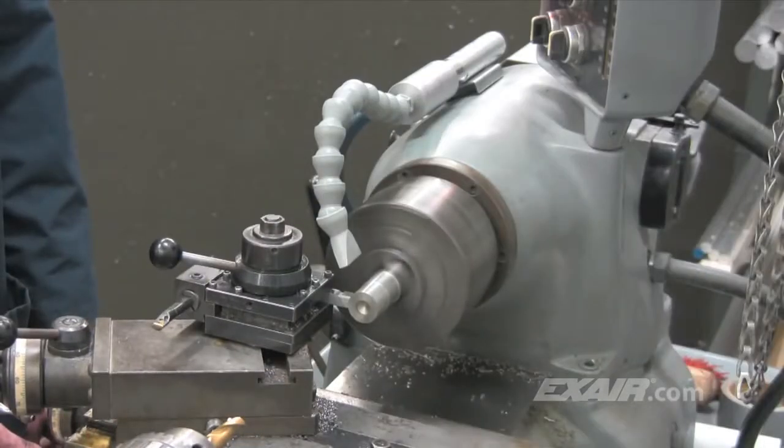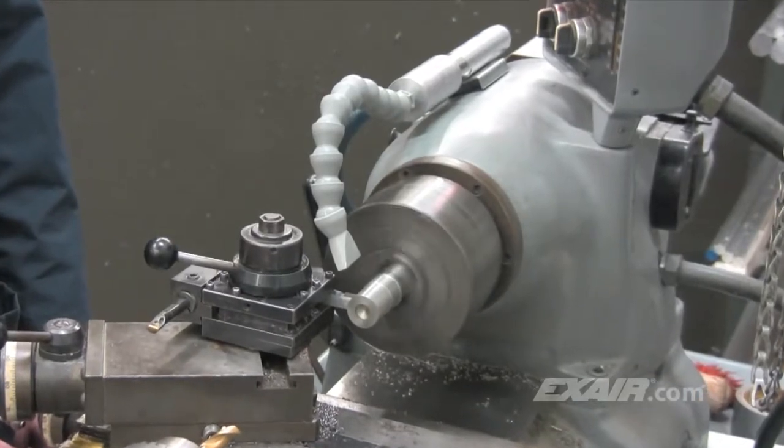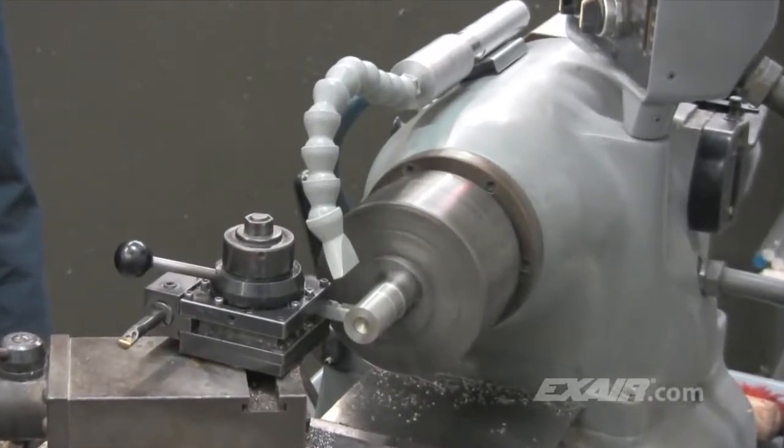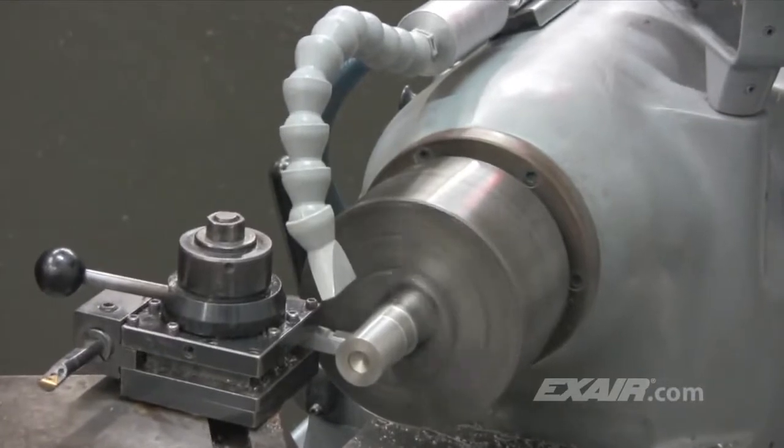X-Air's cold gun can eliminate those problems. It converts an ordinary supply of compressed air to cold air that is 50 degrees Fahrenheit below the supply air temperature, which is a 28 degrees C drop. It's non-adjustable to prevent freeze-up, and it's set to provide the most cooling possible.